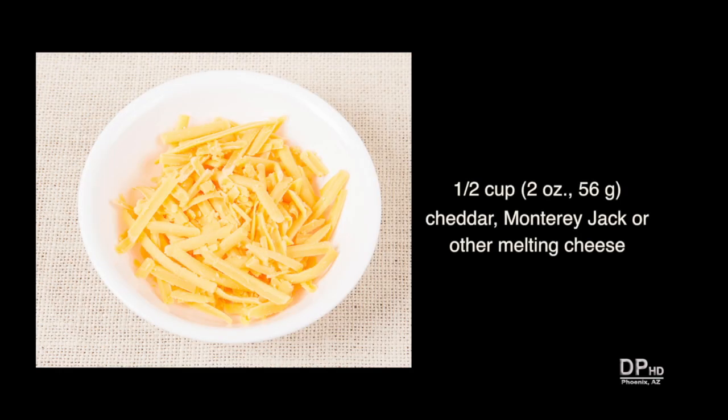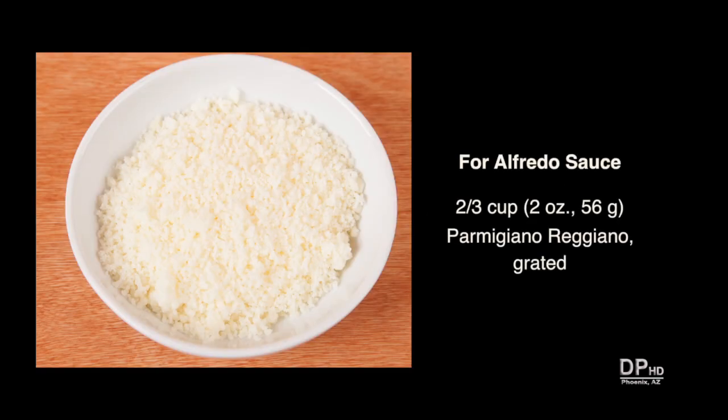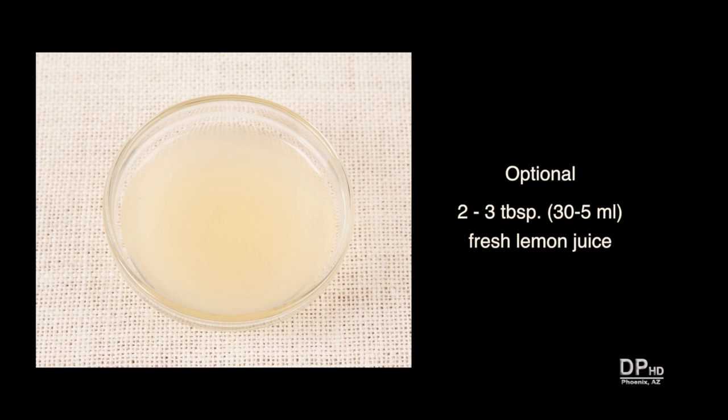About one half cup of cheddar, Monterey Jack, or other good melting cheese. I'm using extra sharp cheddar cheese, but you can use any cheddar or variety of cheeses in this recipe. For alfredo sauce, use about two-thirds cup of grated Parmigiano Reggiano or other good quality parmesan cheese. For a lemon flavored sauce for vegetables and pseudo eggs benedict, add two to three tablespoons of fresh lemon juice.